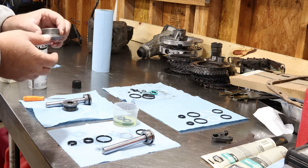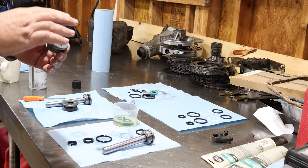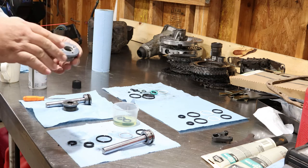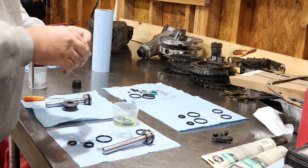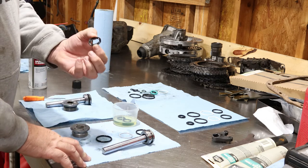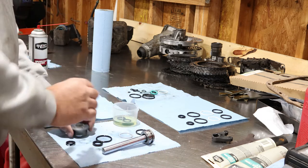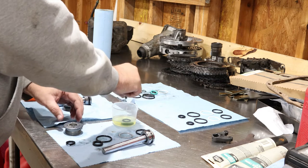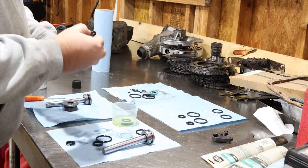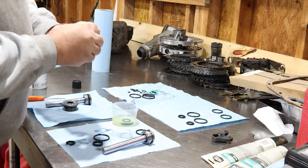This is the Yamaha 115 trim, and it's a little bit different than the others. The 150, 200, and others seem to have one seal that goes in the top — you just make it flush, bottom it out, and put your clip back in. This one's a little bit harder because you have this inner seal that's the actual working seal, and you've got to pinch it and finagle it in there somehow. I've had it soaking a little bit to get it looser, and I'm going to try to just pinch it in half and get it down in there.